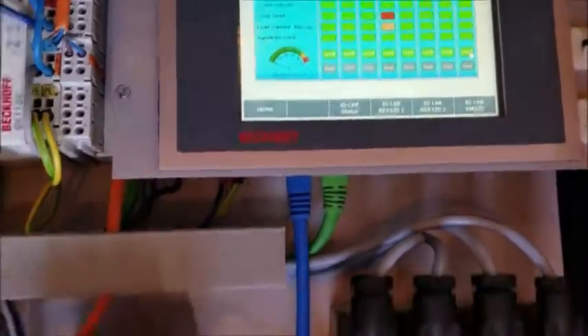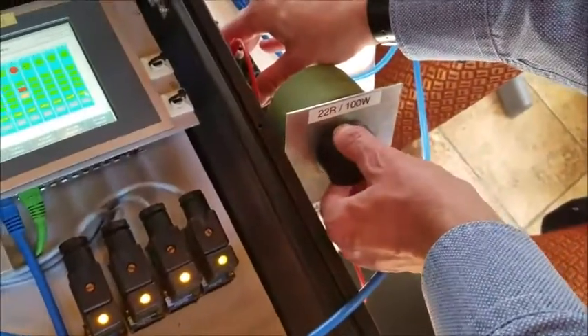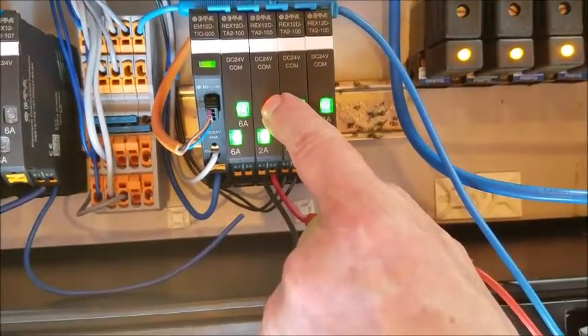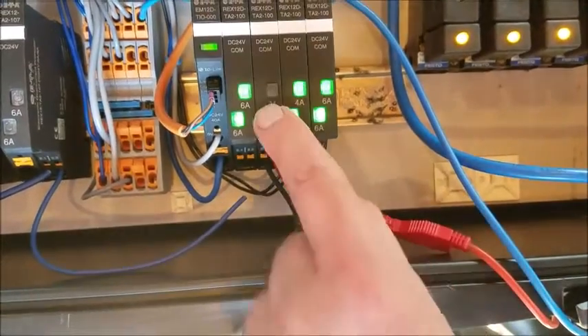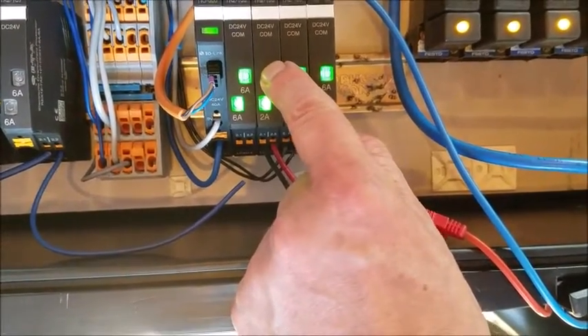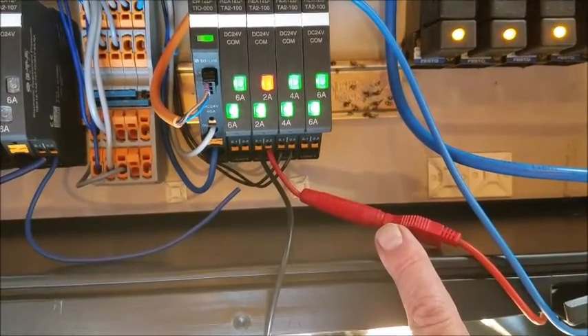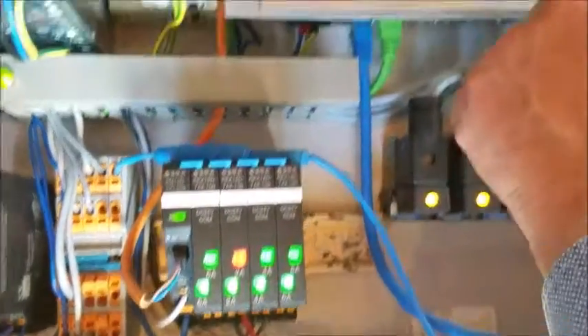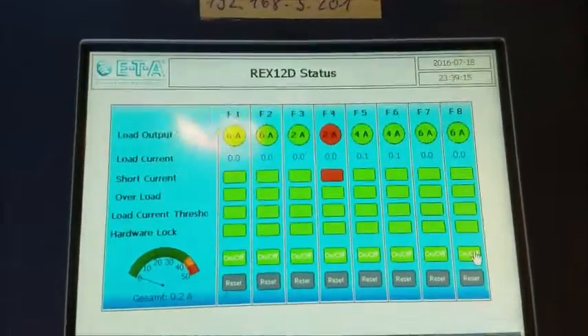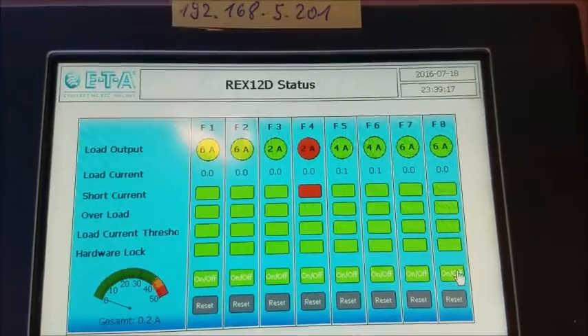The next thing I'm doing now is making a short circuit. We're back out of overload — I reset it. I first press the button, then turn it back on.